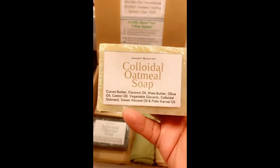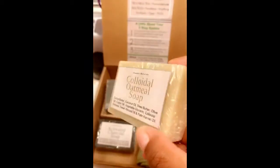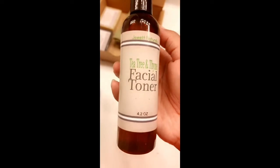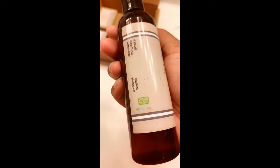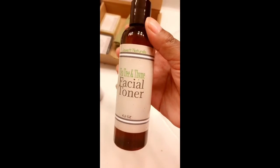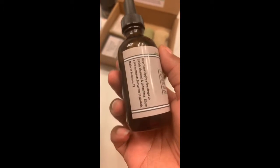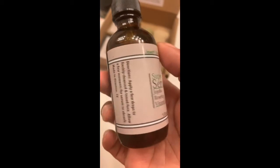Here is the oatmeal soap — the ingredients are up front, really cool. Next we have our facial toner, followed by our facial serum, which is pretty good. There are the ingredients and where it's coming from.